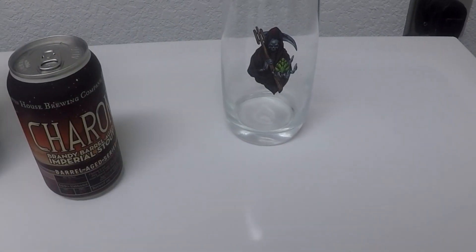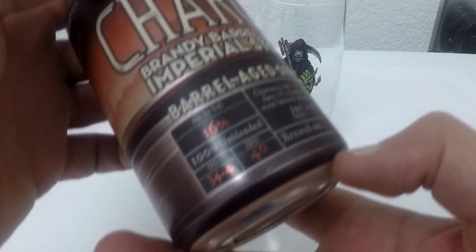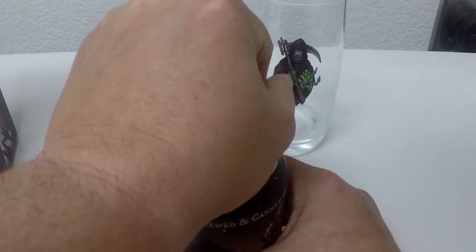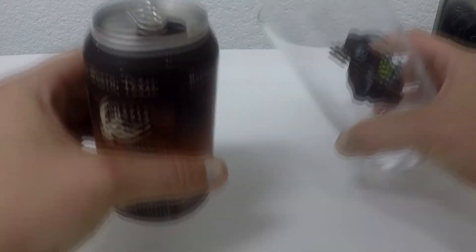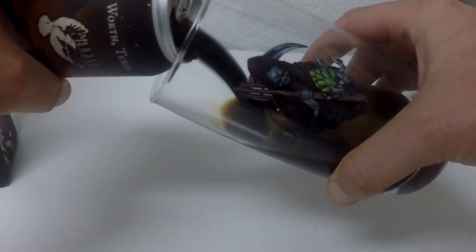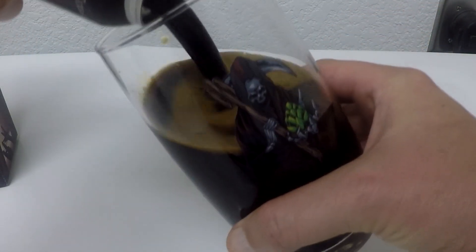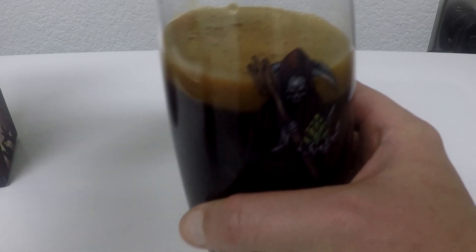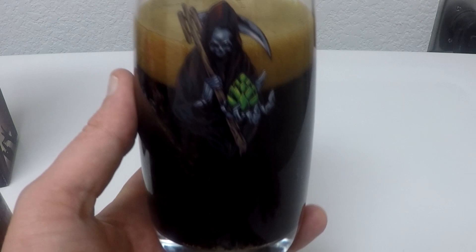Okay, this is it — 6,666 beers, baby. It's even got my name right there. Let's do it. This is a 16% barrel-aged stout. It's already like 2 in the morning, but c'est la vie. 16% stout — oh my god, that is thick as fucking balls. Got the Grim Reaper Hopkiller glass from the OGs. Doesn't get much better than that.